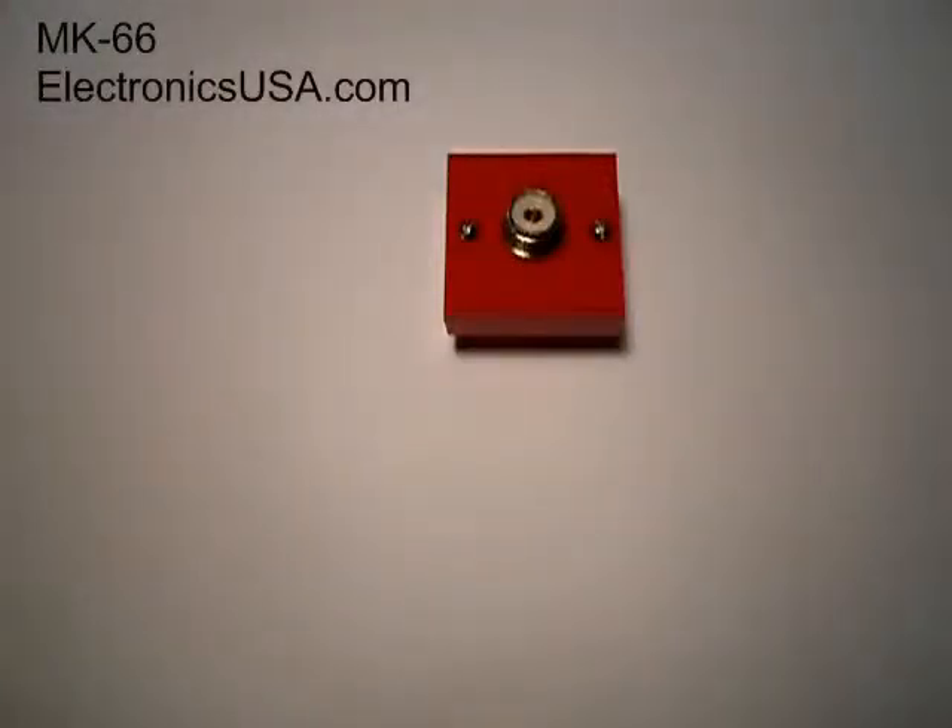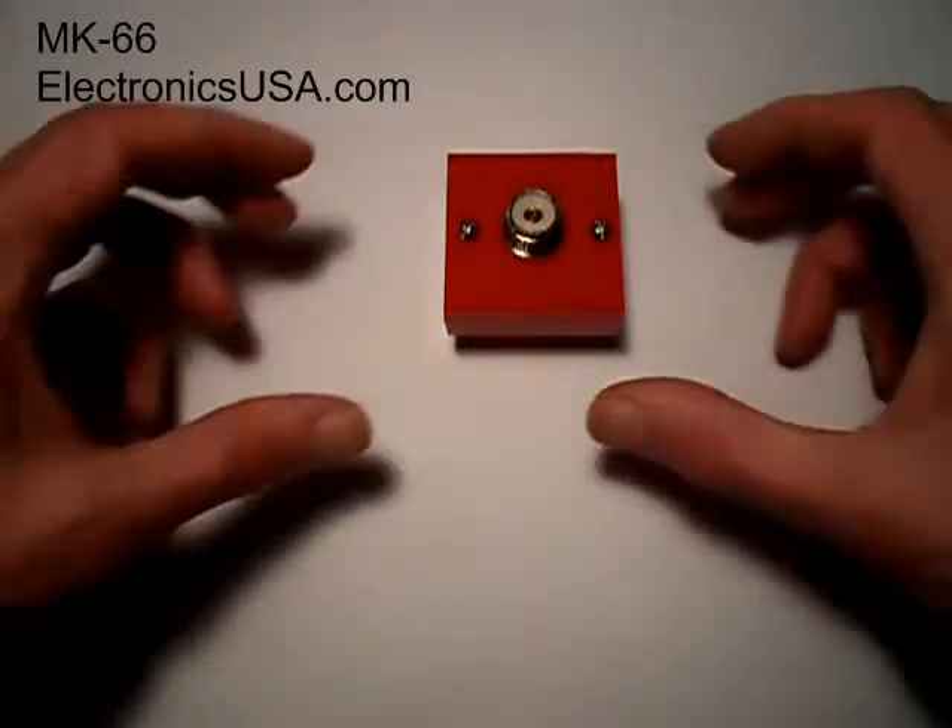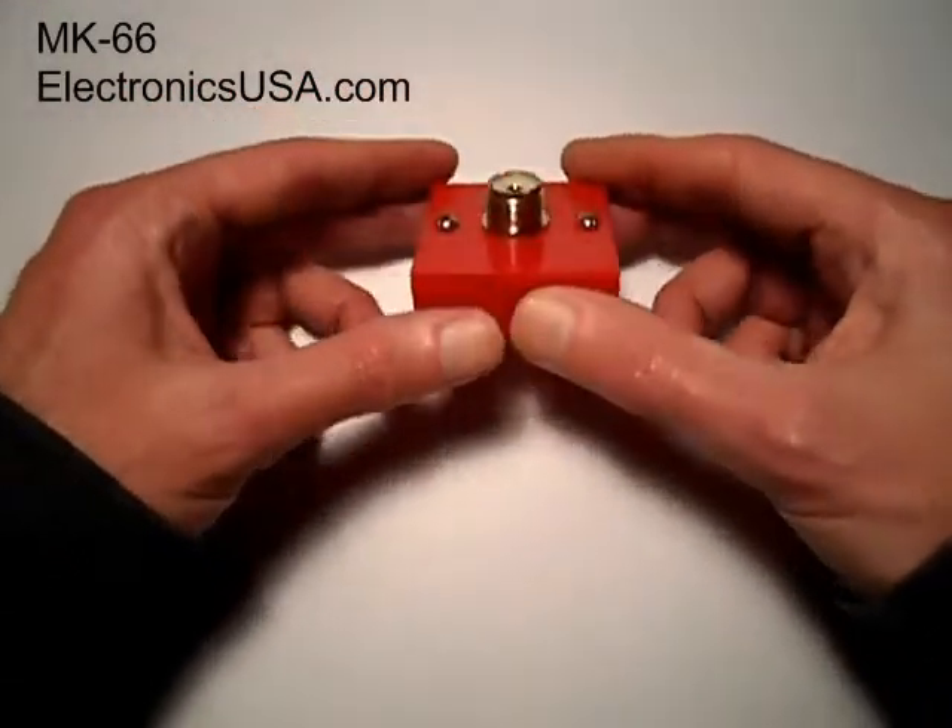Hi, everyone. Jack here for Electronics USA. Thanks for tuning in. We're looking at our model MK66 QRP antenna center insulator for dipole antennas. It's a product that goes way back to about 1996 on our website.